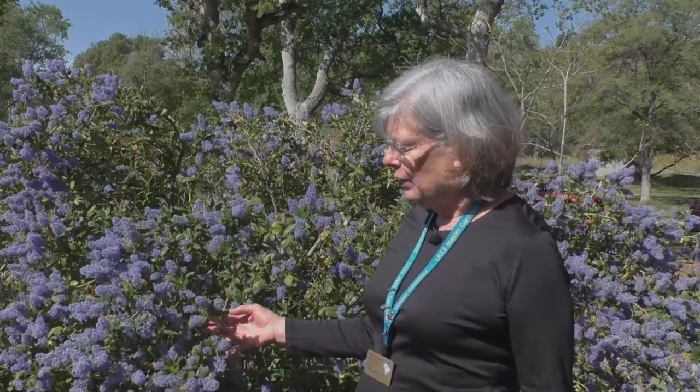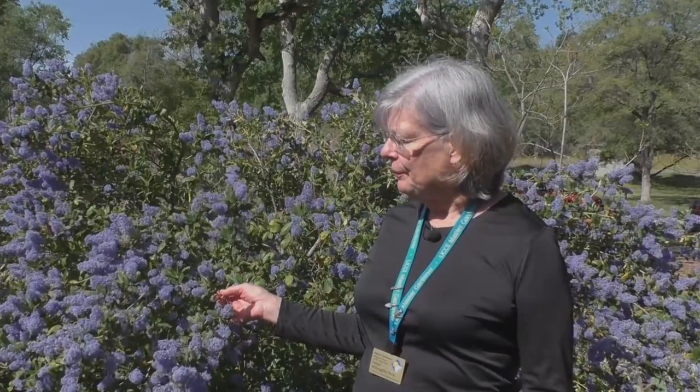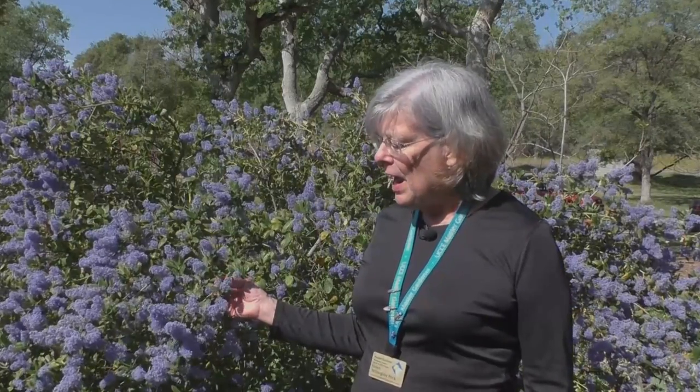My very favorite Ceanothus is this variety known as Ray Hartman. I love it because of its profusion of blue flowers and its amazing fragrance. In the spring when it's in bloom, it seems alive with so many different insects buzzing around it. I especially love it because it's so fast growing and easy to propagate. This particular specimen came from a three-inch cutting propagated about five or six years ago, so you can see how fast it grows. I highly recommend it.